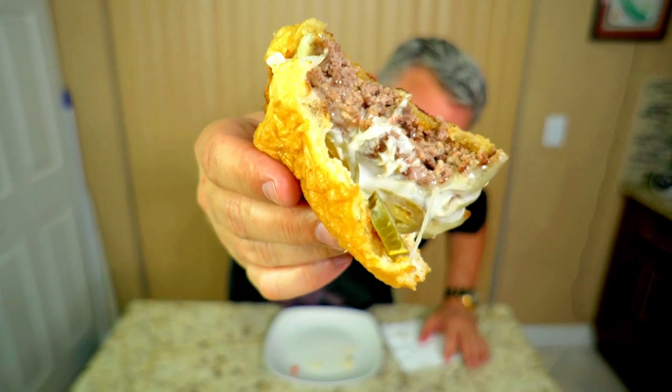Oh my god — wow, that is phenomenal! The jalapeños are kicking it up like crazy — look at that, that thing is beautiful. Look at that steam coming off there. This smash burger is definitely one of the best burgers I've ever had. Try this recipe, you will love it — I guarantee it. Thank you for watching, liking, subscribing, and commenting and we'll keep on cooking. Big Cat out!